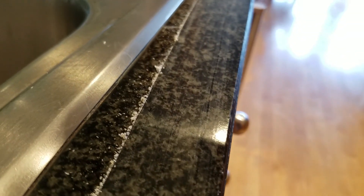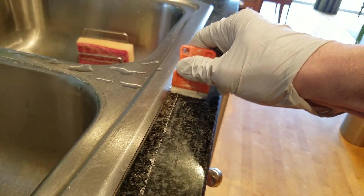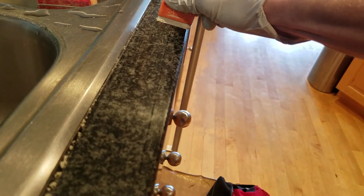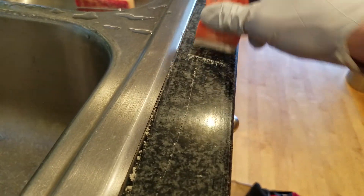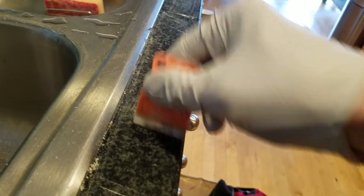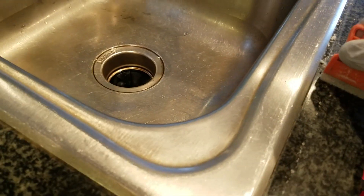And it looks like it's scratching, but I promise it's not. I've done this a few times. And even if it was scratching, I know how to get scratches out of granite. So that's the heavy heavy stuff you do first.